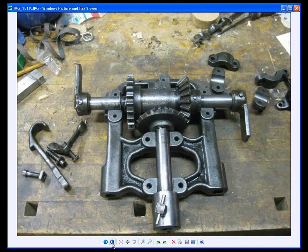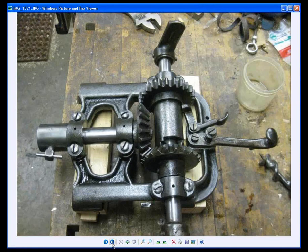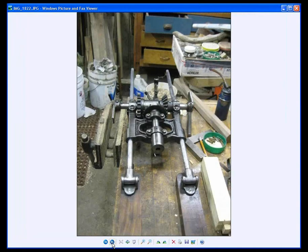Here's a shot of the machine partially disassembled and cleaned. Here's another shot of it reassembled. A new base has just been installed.